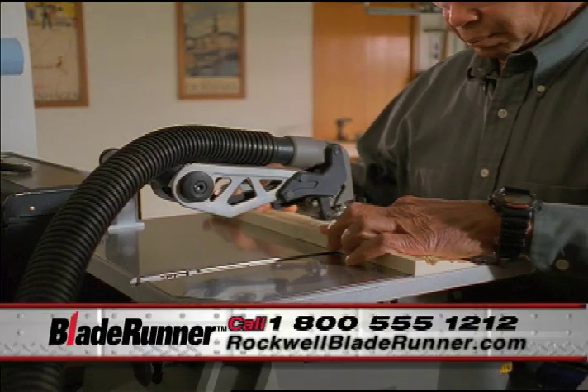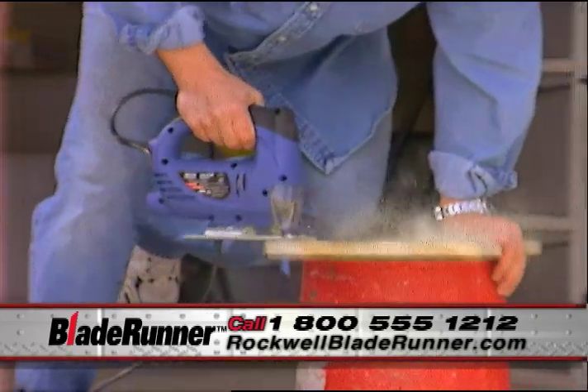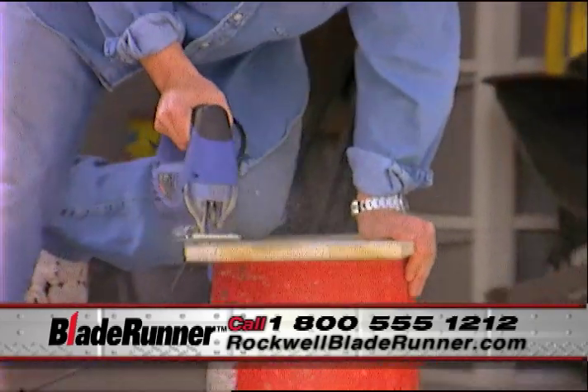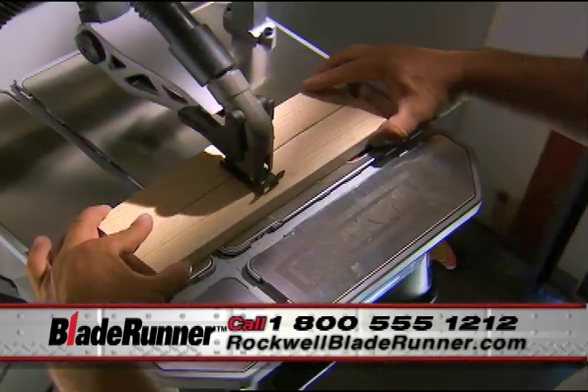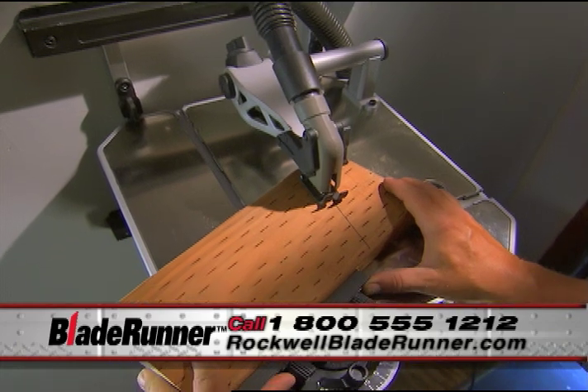Not only is the Blade Runner more versatile than your other tools, but it's also more safe. Holding material with one hand and handling a saw with the other can be dangerous. With the Blade Runner, you can keep both hands on your work. It's safer and your cuts are more accurate.